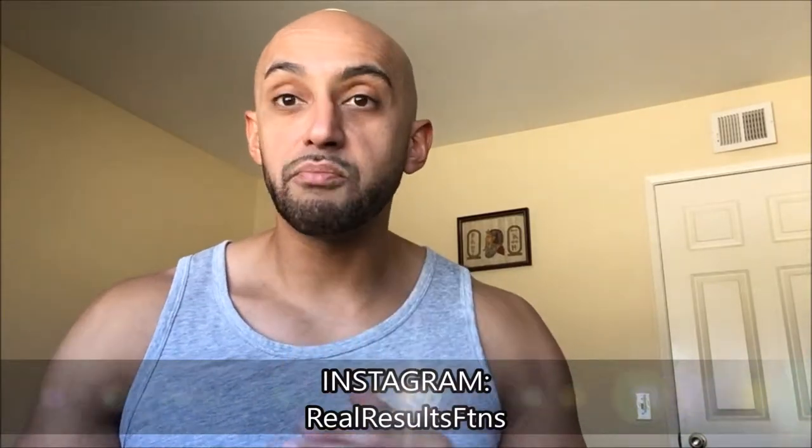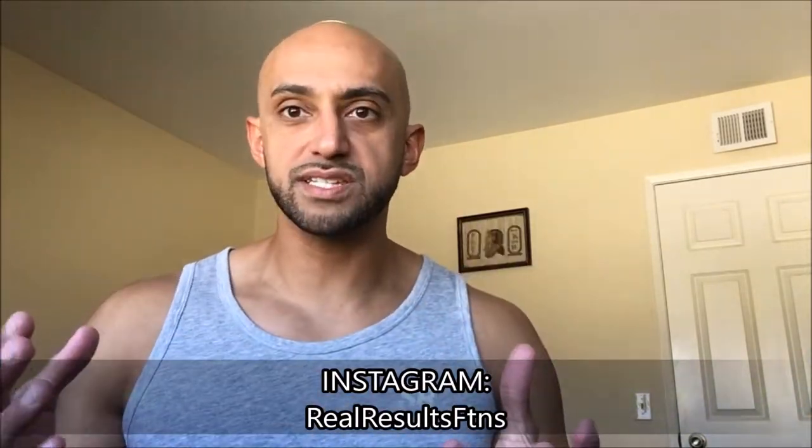If you follow me on Instagram, you've seen some of my routines and some of my stories. If you don't, I'll put the link down below in the description. The way I have my training split set up is a six-day workout consisting of three upper days and three lower days, split up a little differently than things I've done in the past.